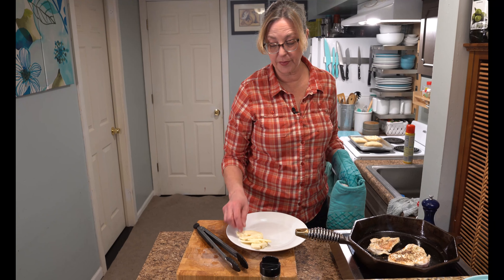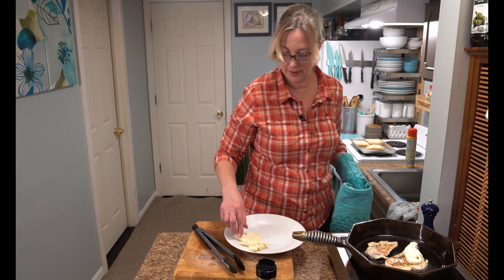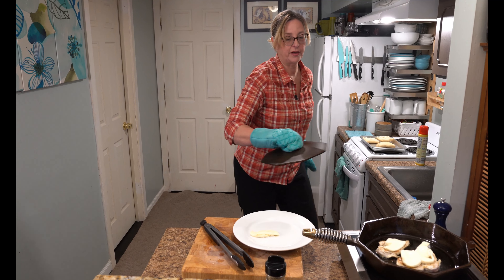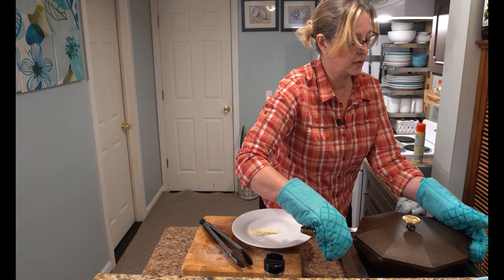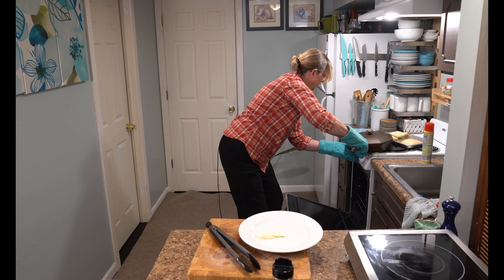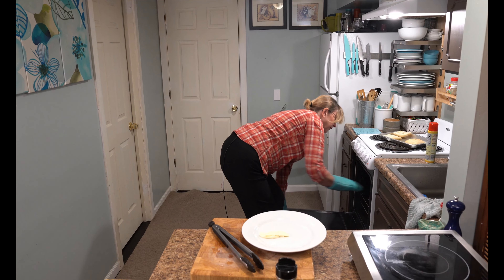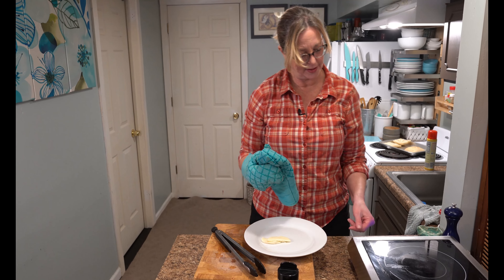I just flipped them — they're beautiful. I'm going to add some layers of mozzarella now, because who doesn't like that? I'm also putting on the lid, which has been in the oven getting hot. That's going to help seal in the juices, finish cooking the chicken, and melt the cheese. My oven is set at 400 degrees — it's going to take about five minutes.